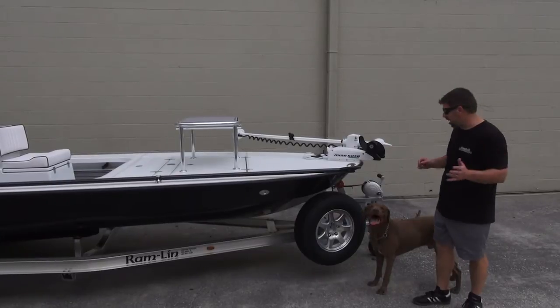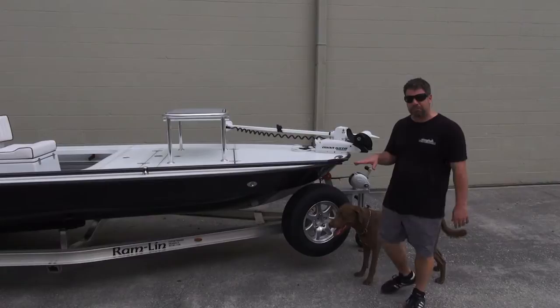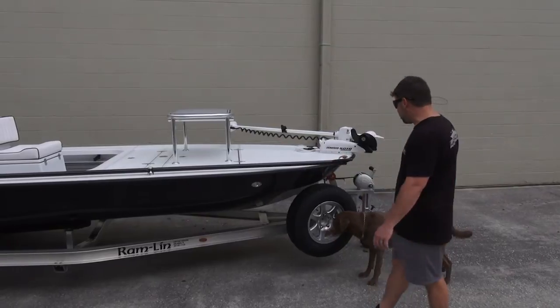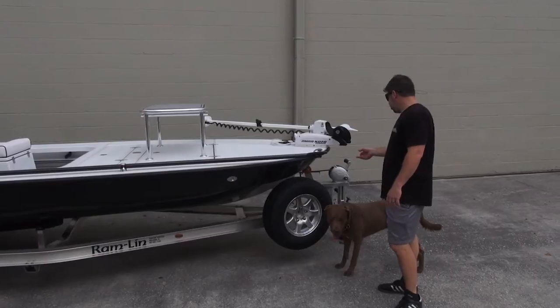This thing is all decked out. First of all, aluminum deluxe trailer from Ramblin. This is a step up from the base model — should you want that bling factor, you have it. You've got the polished aluminum fenders, the mag wheels as standard. Comes with everything ready to rock and roll. He's got the removable tongue on it and the Fulton jack stand and winch.